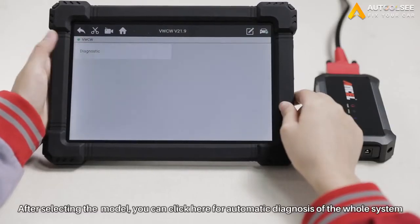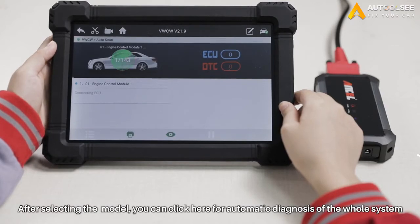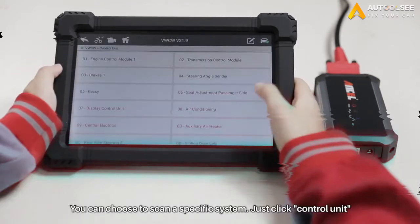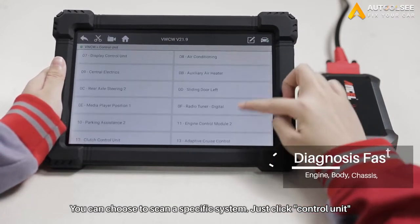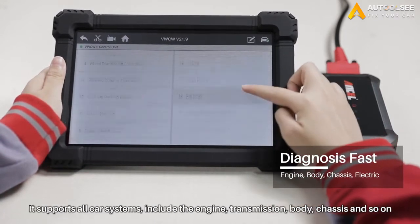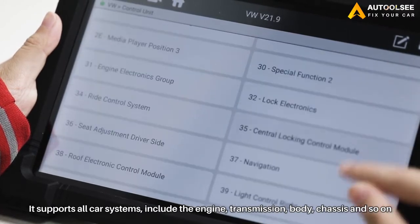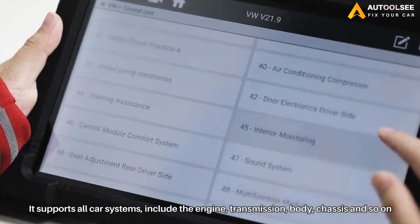After selecting the appropriate model, you can click here for automatic diagnosis of the whole system. Or you can choose to scan a specific system. Just click Control Unit and you can see that it supports all the systems of the car, including the engine, gearbox, body, chassis, power system, and so on.